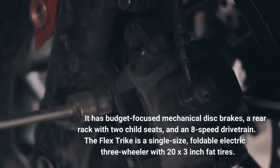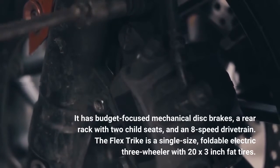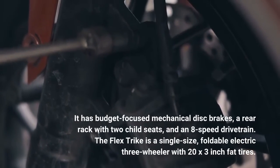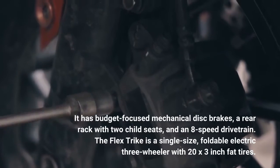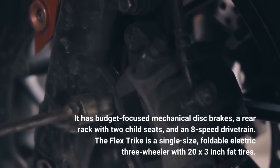It has budget-focused mechanical disc brakes, a rear rack with two child seats, and an eight-speed drivetrain. The Flex Trike is a single-size, foldable electric three-wheeler with 20x3-inch fat tires.